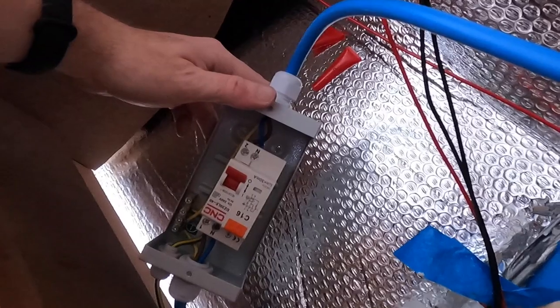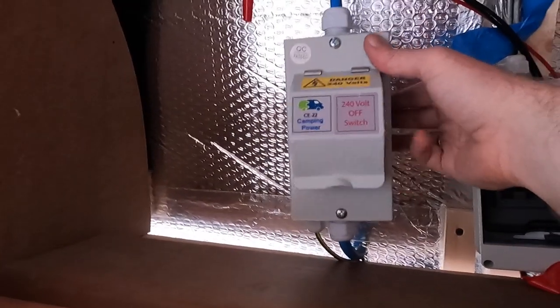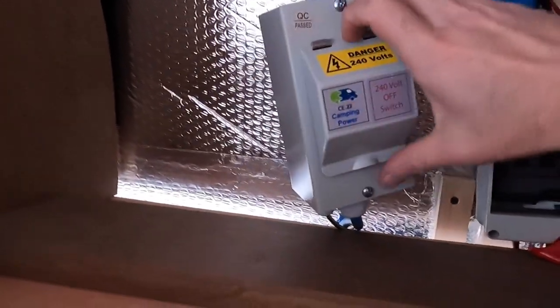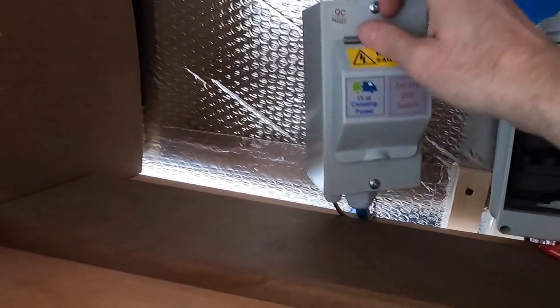I'll pop the cover back on and then we'll do the plug socket circuits. There we go — obviously it's upside down inside the cupboard, but it should work fine.